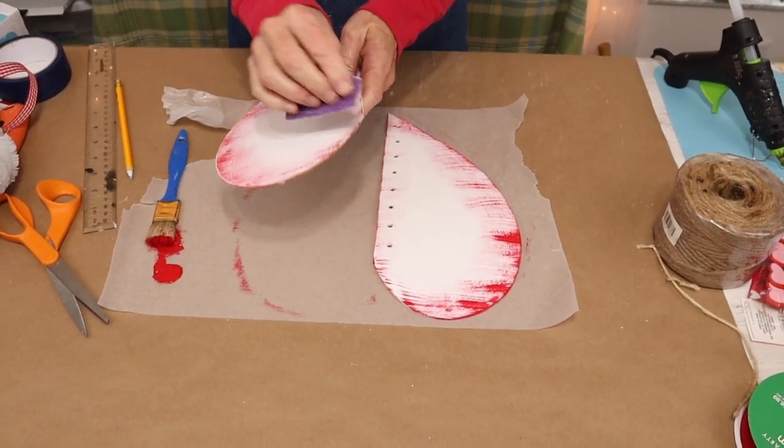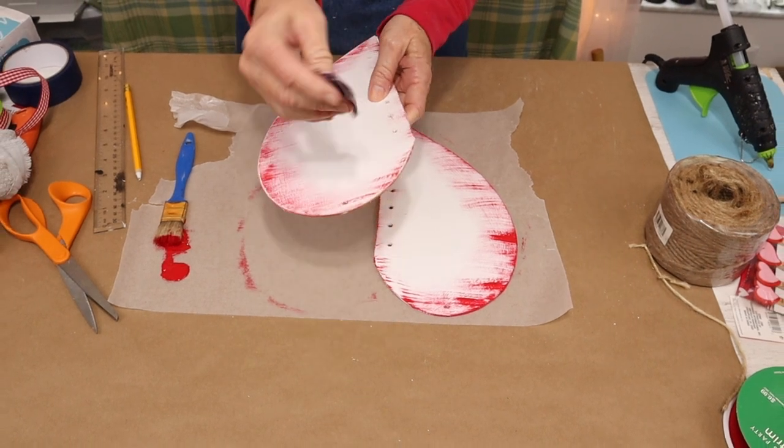After my red is dried, I came in and distressed the edges with some sandpaper.